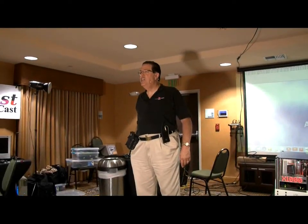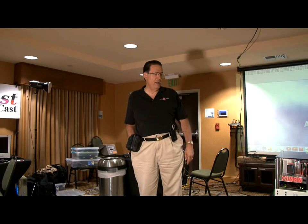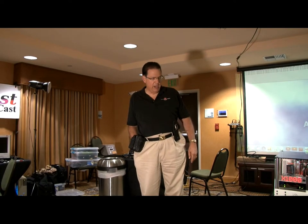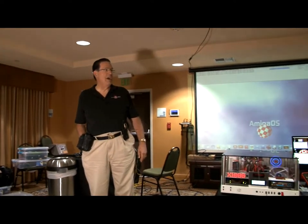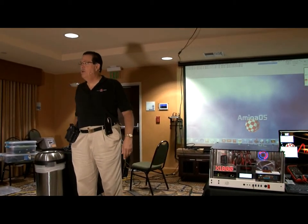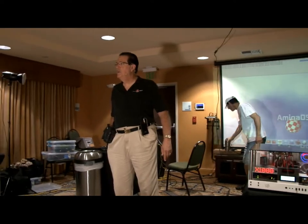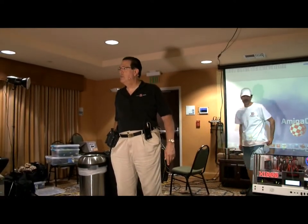Our first presentation of the morning is Alex Carmona and his X1000 hybrid. He'll explain the hybrid part and we'll have a microphone for him in about 20 or 30 seconds.